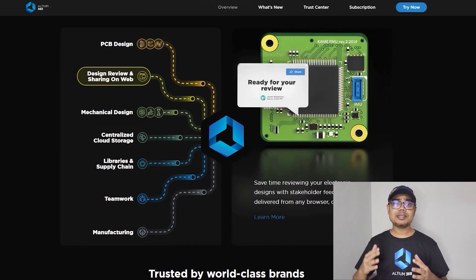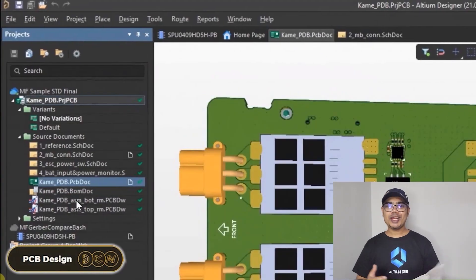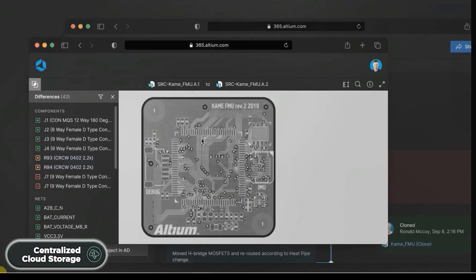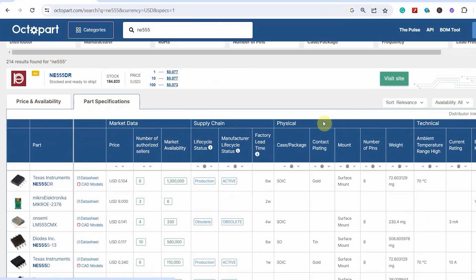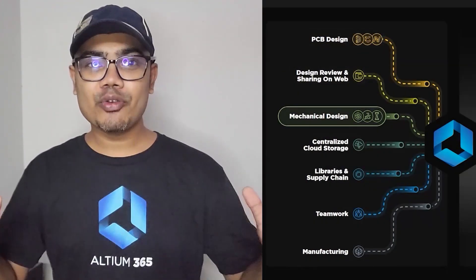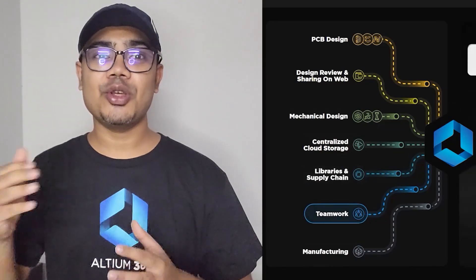Now Altium came up with an amazing product called Altium 365. Altium 365 is an electronic product design platform that unites PCB design, MCAD, data management, and teamwork. With Altium 365 you can not only design PCBs, but also share your projects with teammates for review. It also provides automatic backup, centralized cloud storage, and a lot more. They also have a very useful search engine just for electronic components called Octopart. Using Octopart, you can search for any electronic components, compare price and availability around the globe, and also check the datasheet. Altium provides everything to make your production task a lot easier. You can download the free trial version of Altium PCB designer software from the description and use all these services in your next PCB design.